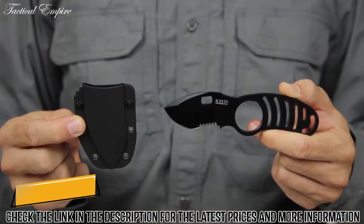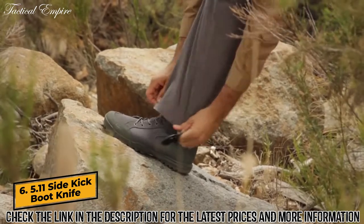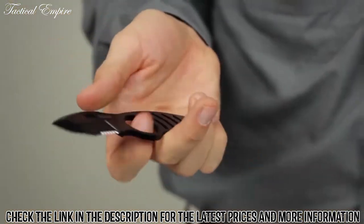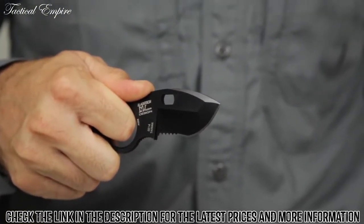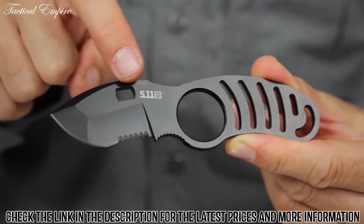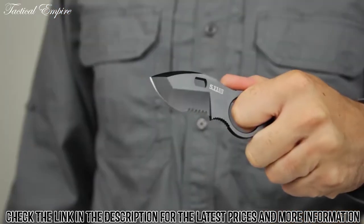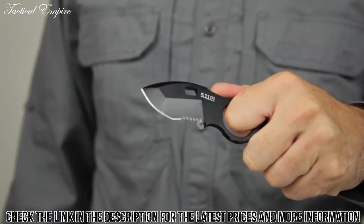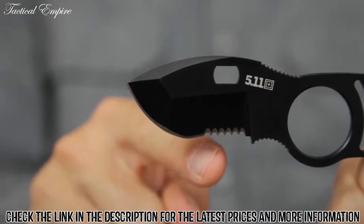The 5.11 Sidekick Boot Knife is compact, easily concealed and extremely durable. Built in partnership with Blade Tech and world-renowned blade designer Mike Velikamp, the Sidekick Boot Knife is crafted from AUS8 steel and features a 2-inch long, 4-millimeter thick combo edge blade, a no-glint black oxide coating, and a skeletonized design that reduces weight while enhancing balance.